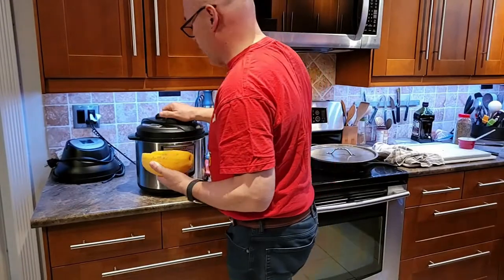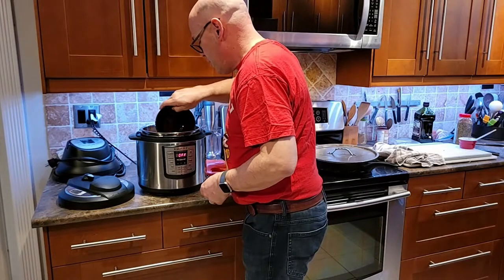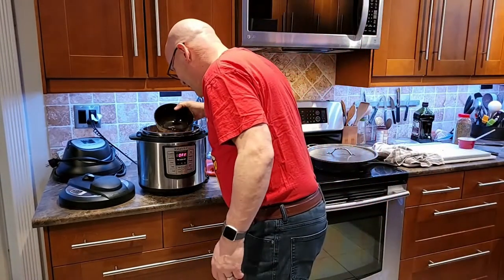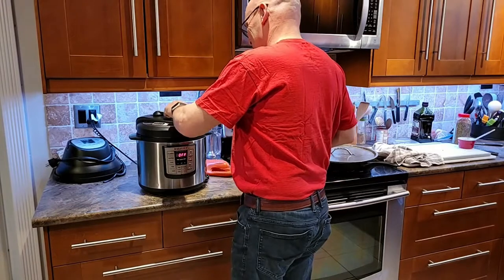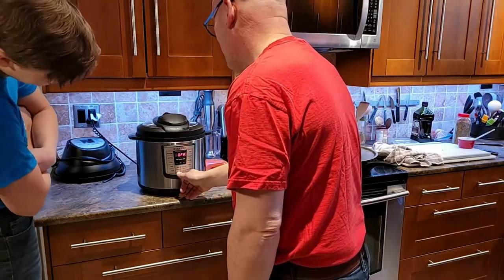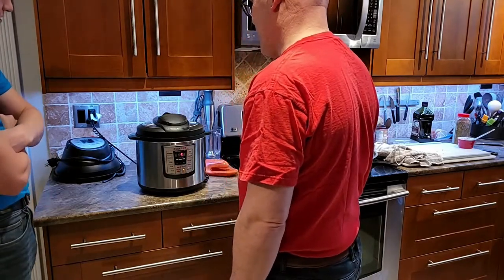Our spaghetti squash is going to go in our Instapot here. Set them side by side, pour half a cup of water. I didn't measure — I think I need a little more. Chef John is bad at measuring. Let's go with five minutes — five minutes and about five minutes of depressurizing.